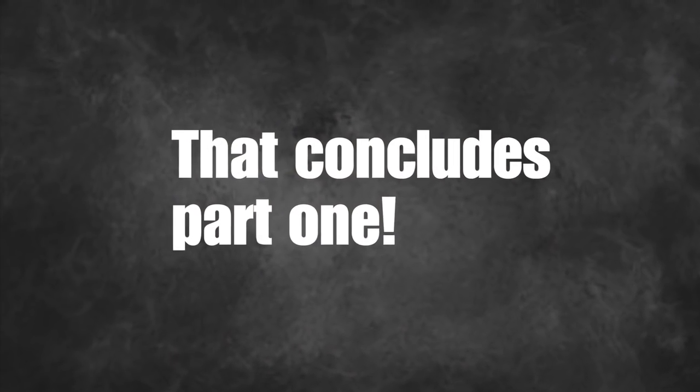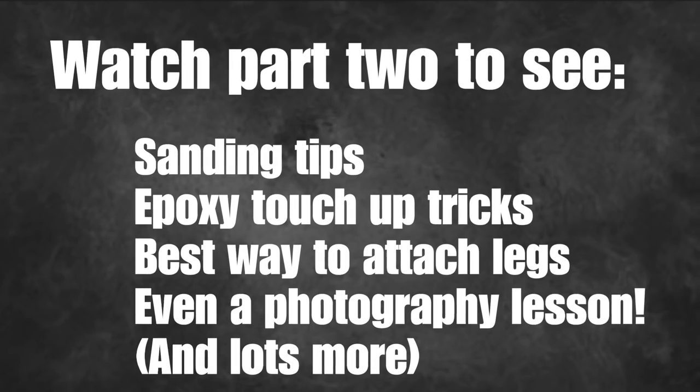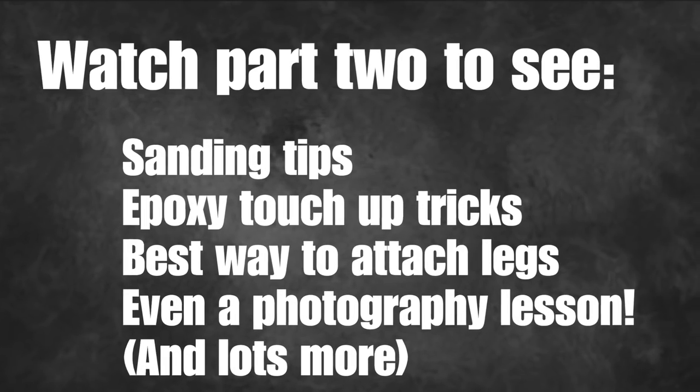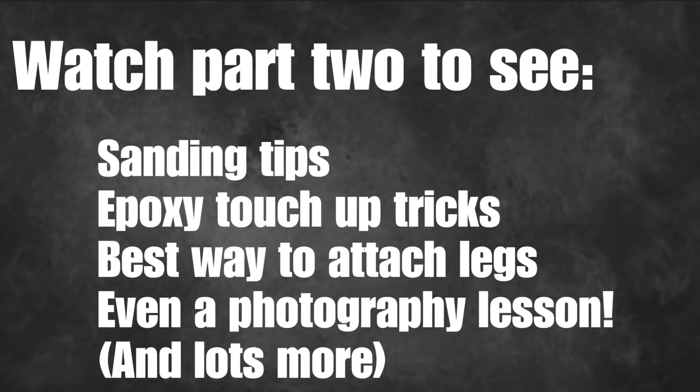Okay, that's it for part one. Click on part two now — I'm going to give a bunch of sanding tips, epoxy touch-up tricks, how I attach my legs, and even an entire photography tutorial on how I take my photos. Thanks for watching.